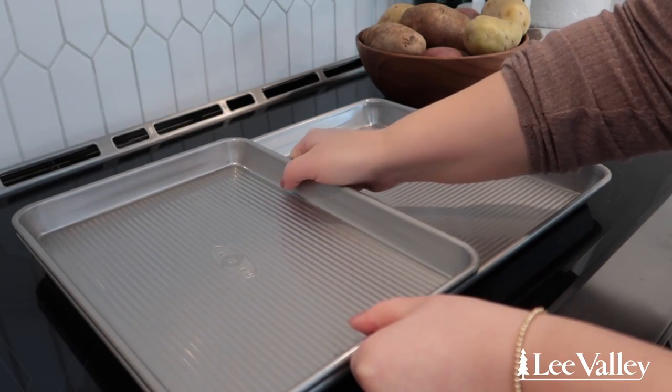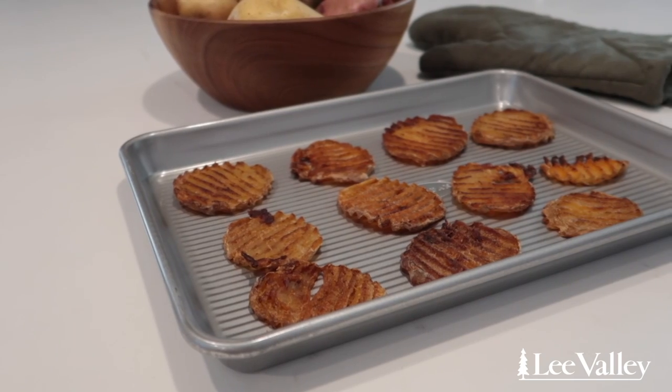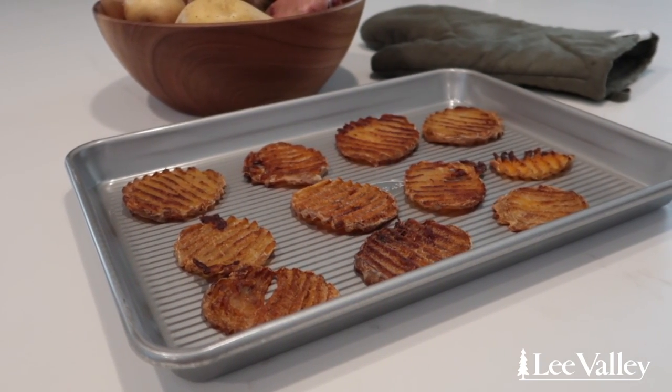These baking pans are available in a half sheet pan, which is good for entertaining a large group of people, and a smaller quarter sheet pan size, which is great for just a couple people.